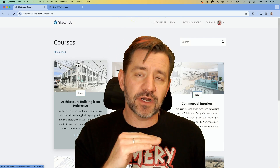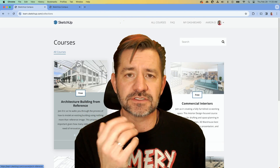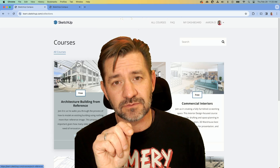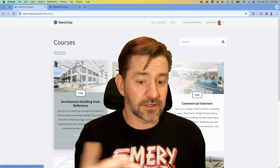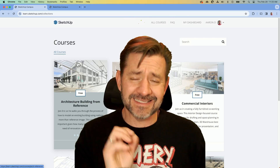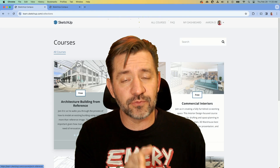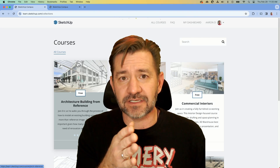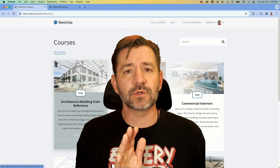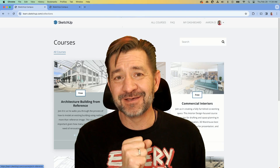When learning SketchUp, the fundamental base is the same for everybody — whether you're going to use SketchUp to create buildings, 3D print, do landscape design, or interior design. The basics of how to use SketchUp is the same for everyone, and SketchUp Campus will give that to you. From there, you can get additional training or come back to this YouTube channel and take more specific courses. The difference in people who have gone through this first and then ask questions on the forum versus people who just jump in — the caliber of models we see from them is totally, totally different.